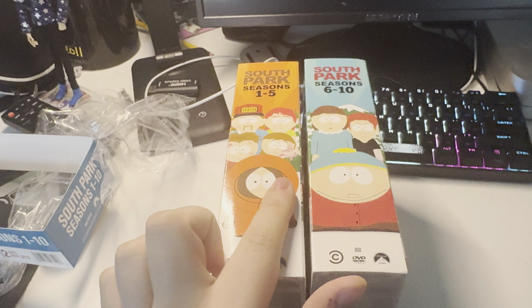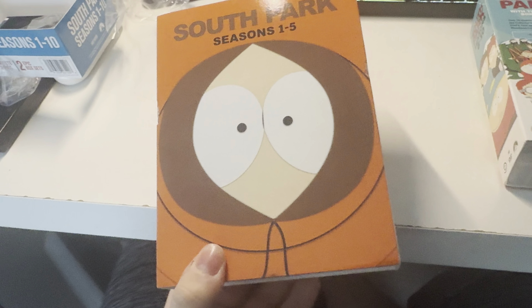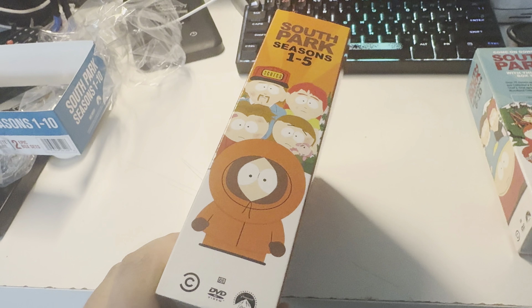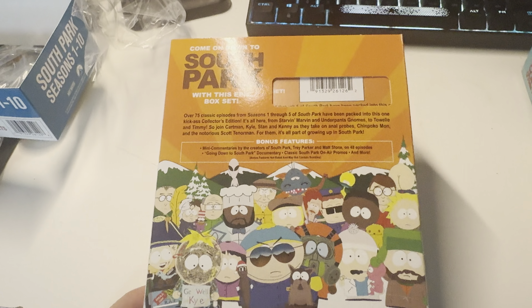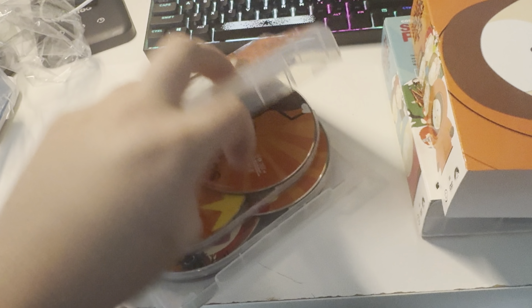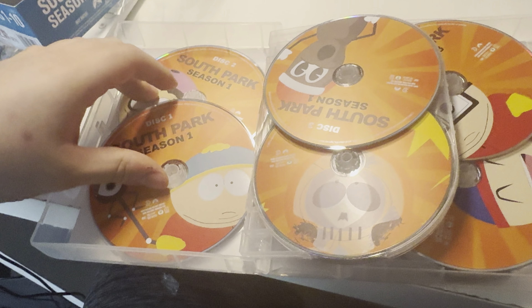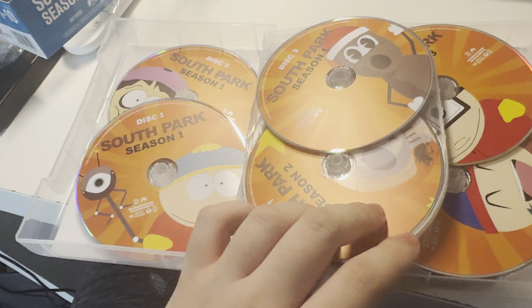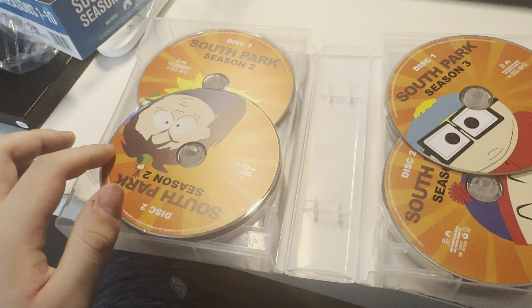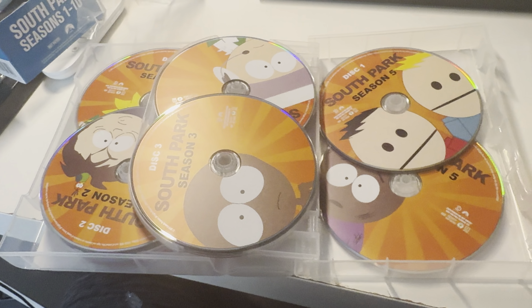Let me take this out. We got season 1 through 5 and season 6 through 10. Let's go to season 1 through 5 first, which has Kenny's face. It's the clamshell case. And I believe some of them are falling out. This is season 1, season 2, season 3, and season 4 and 5.